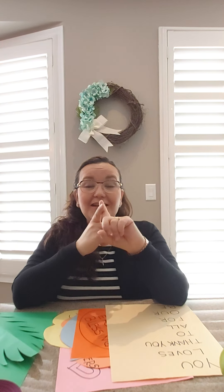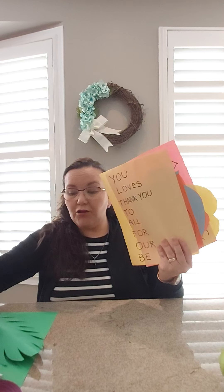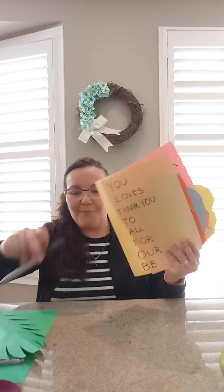Boys and girls, we're gonna have two activities today. We're gonna have a literacy activity and an arts and craft activity that you are going to share with your family. For the first activity, you just need colored paper, scissors, and markers.